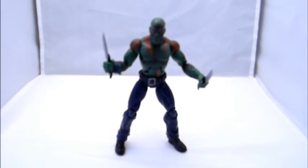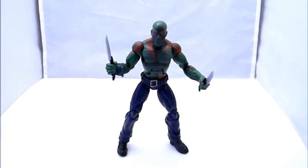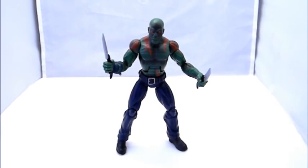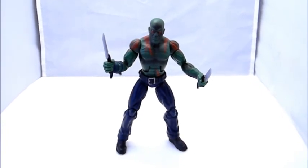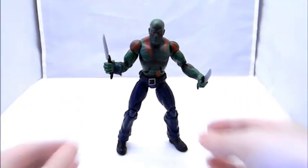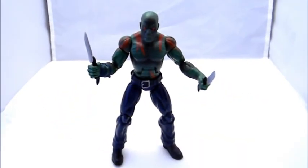You also get the left leg of Arnim Zola — there'll be a separate review on this channel. Right away, this character is in his modern costume, and it's so different from what I'm familiar with. Drax, originally called Drax the Destroyer, wore a superhero-type costume with a cape. In recent years they've reinterpreted the character — now he just looks like an ordinary guy with pants, red tattoos, and knives. He basically looks like the peg warmer of wave two.